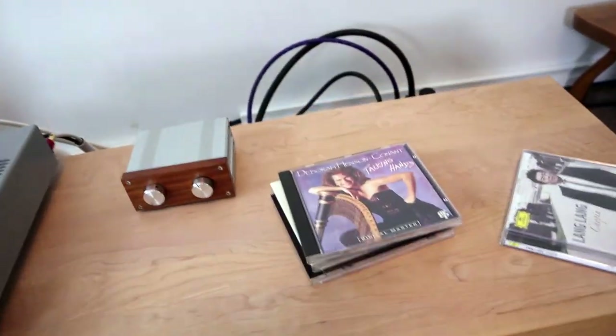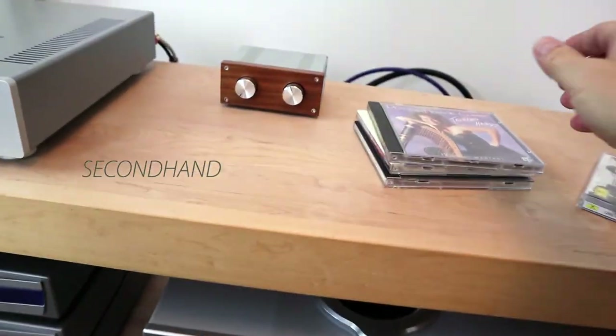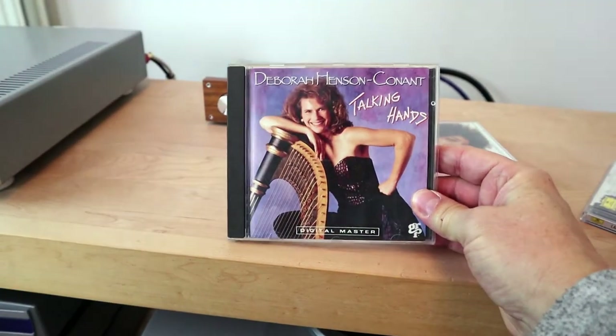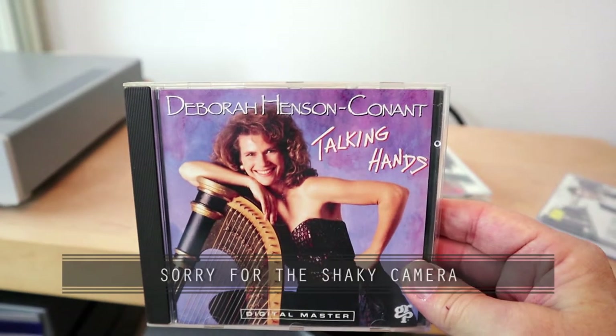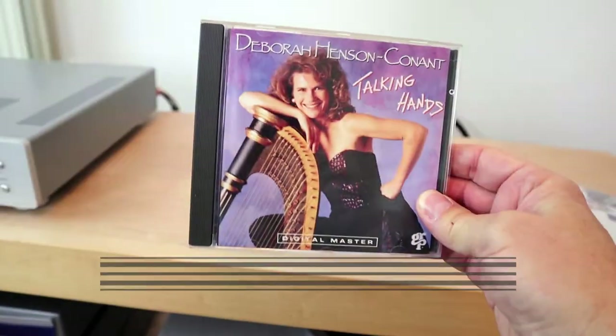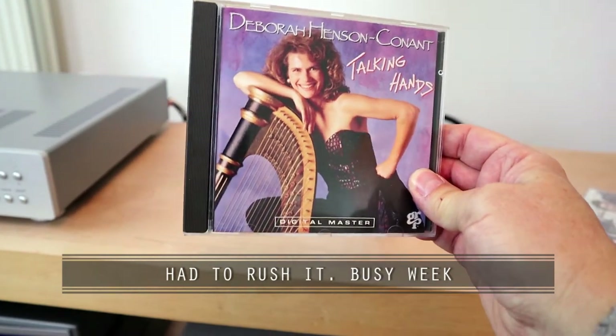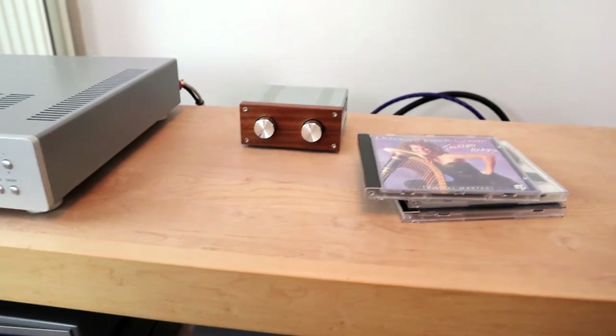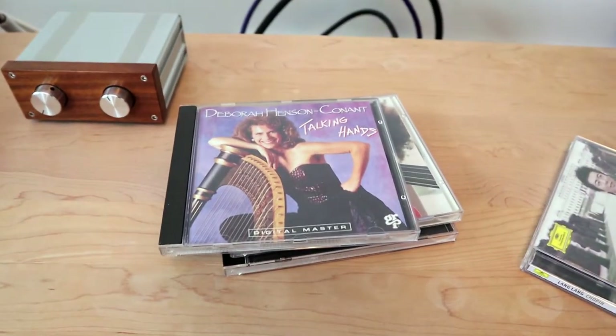Here are some CDs I bought new. For those who think everything is streaming — it isn't. This one from Deborah Hansen-Conant, 'Talking Hands,' I don't see it on Spotify and I don't see it on Tidal. So no, not everything is on streaming.